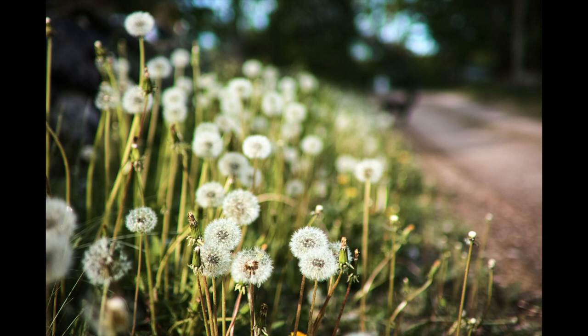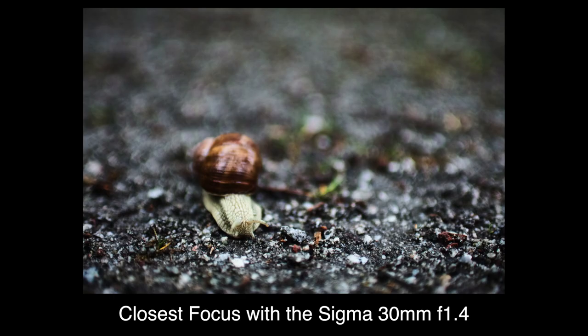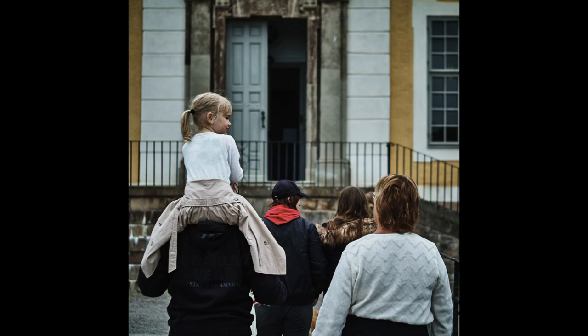It's like if you bought a Phantom super slow-motion camera — it would probably make you more observant of things moving fast. Or how a macro lens makes you all of a sudden interested in bugs and other tiny things. There really isn't any need for heavy processing to make the colors out of this camera pop.